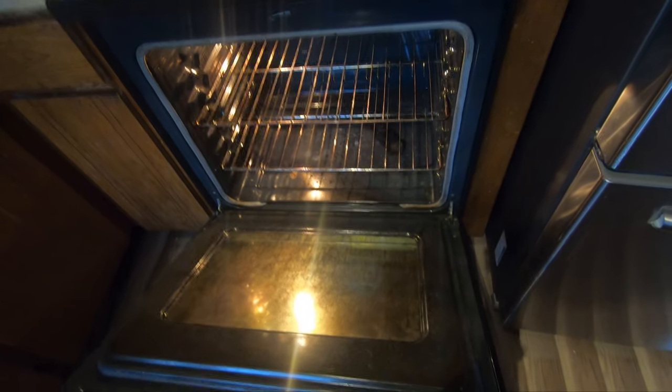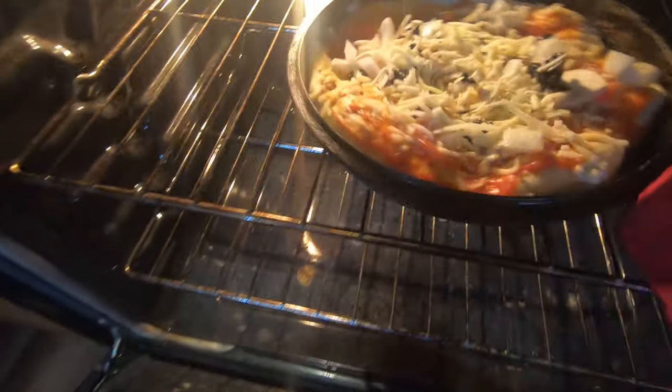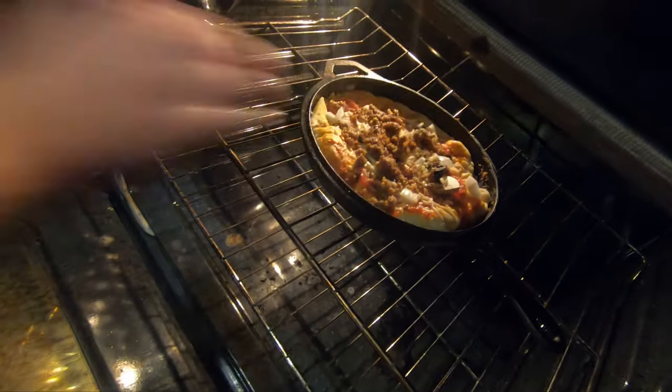Once your temperature gets to 425, place that in the oven for 10 to 14 minutes until it's nice golden brown. I forgot to add the sausage, so I'm going to add that now — there's a little sausage on there as well. And then now we'll let it cook for about 10 to 14 minutes.